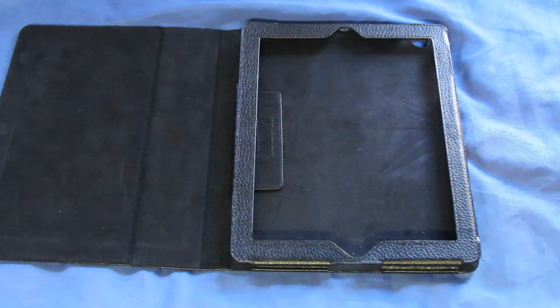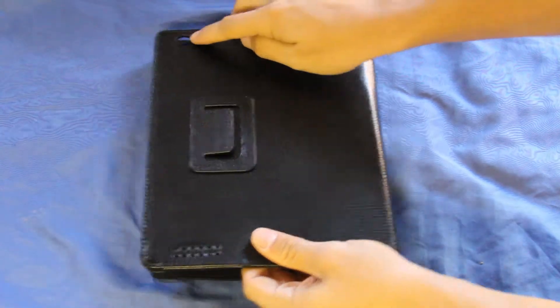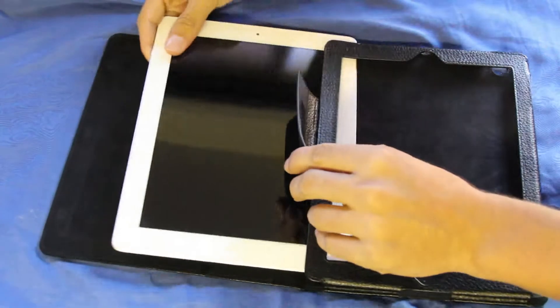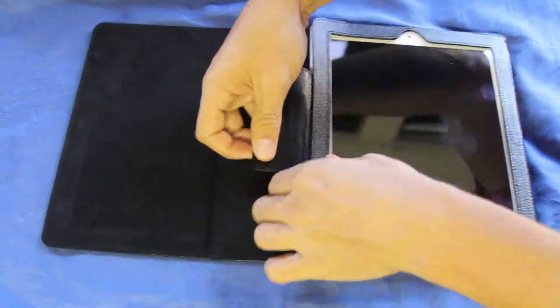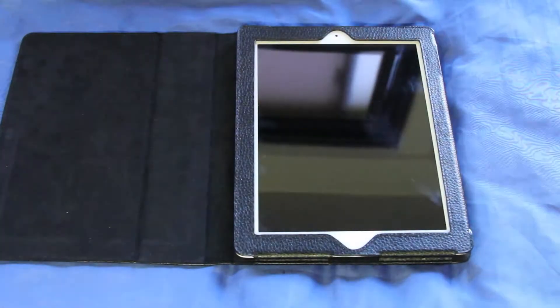So let's just put the iPad in. To put the iPad in, make sure that on the back here the camera hole is on the top, and then you are just going to slide your iPad right in there, just like that. Then make sure that is velcroed together, and there you go.